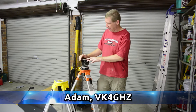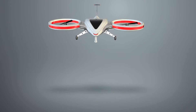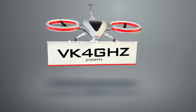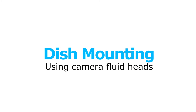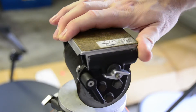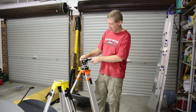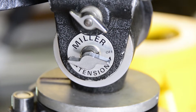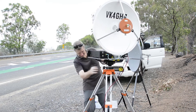G'day, Adam, BK4GHZ. Today we're going to take a look at pan and tilt heads for your microwave dish. What I'm using here is a Miller fluid head. It actually came from ABC television — they were throwing it out a few years ago, so I quickly put my hand up and said yes, I'll take it. These were actually bought for the 1982 Commonwealth Games here in Brisbane, so they're over 30 years old. But for an application like this, they're absolutely perfect.